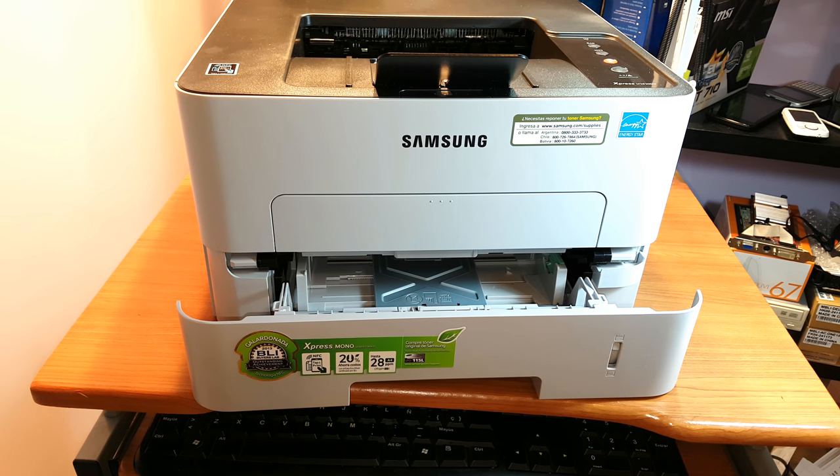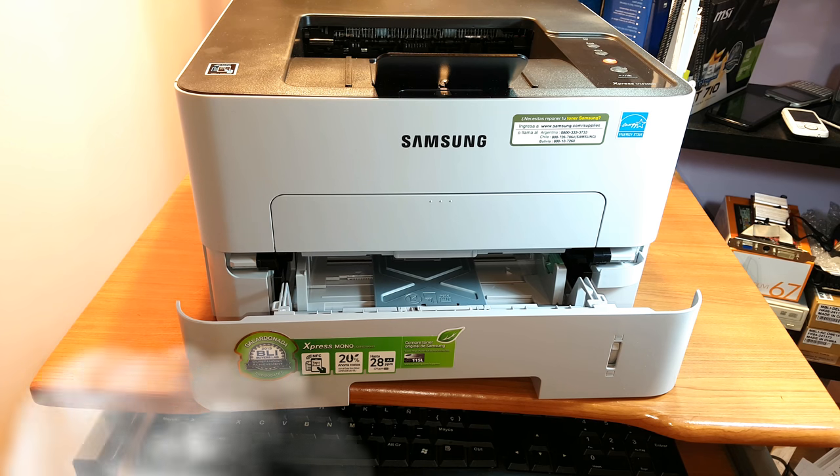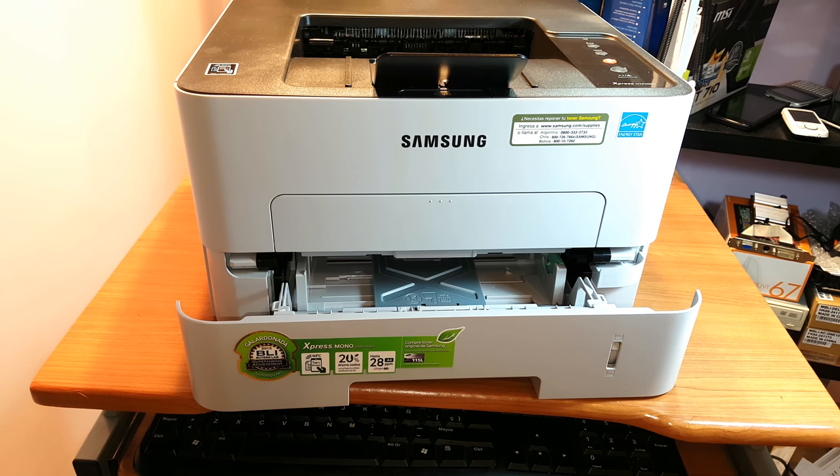So this is the unboxing and brief review of the Samsung Express M2830 DW series printer. If you liked this video and want to know more, please write a comment. As always, for more information go to our page at www.iscommunication.com. Have a lovely evening, bye!